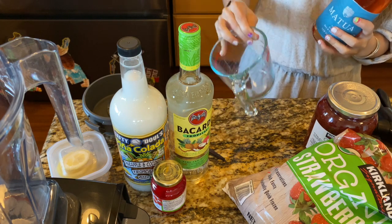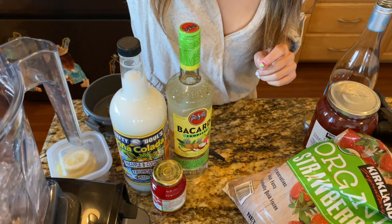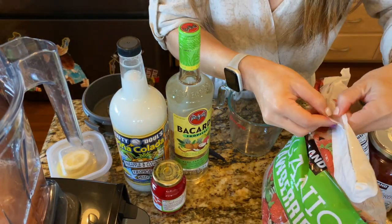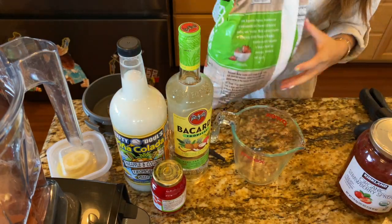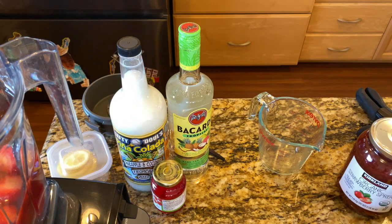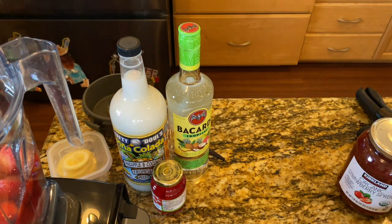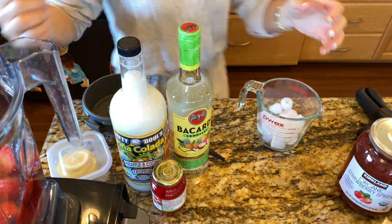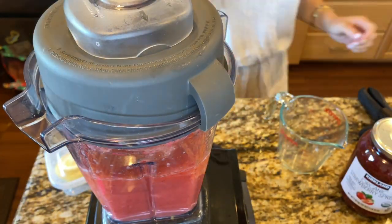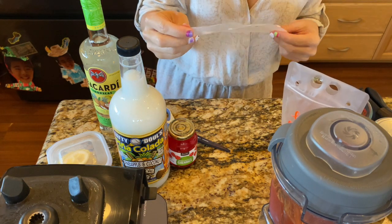Half a bottle of wine is 350 milliliters. It doesn't have to be exact. We are doing alcoholic drinks — it's only like 9:20, I just dropped the kids off at school. We're doing one and a half cups frozen strawberries, one tablespoon of sugar — I'm just going to eyeball this — and one and a half cups of ice.